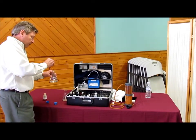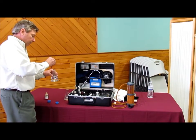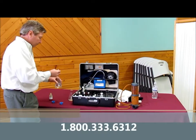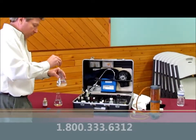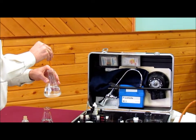So I'll put four drops in each flask — one, two, three, four — and four in the treated water — one, two, three, four.